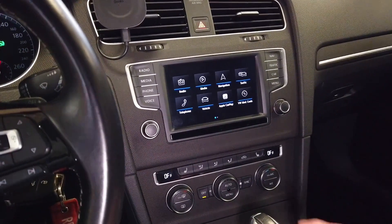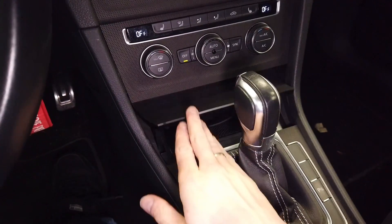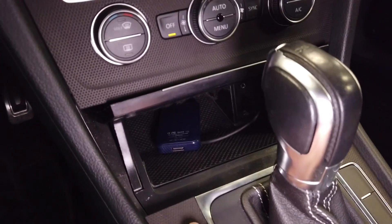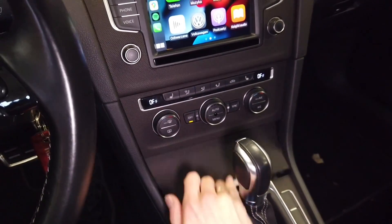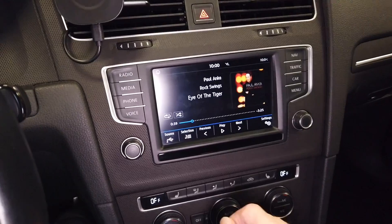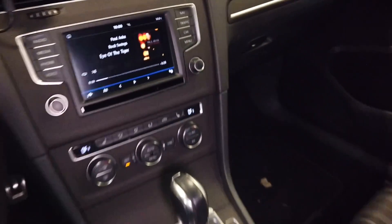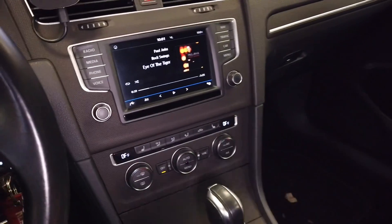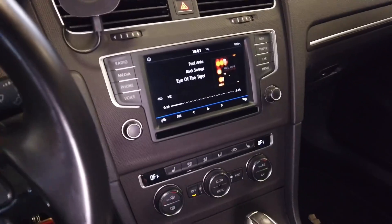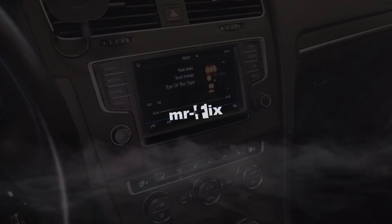I have it all assembled back together. You can see that CarPlay is available because in the front cubby I have the CarLinkit 4.0 connected to USB 1, and at the same time if I go to Media I can select USB 2 with the USB drive. Both USB ports are working and available in the system at the same time. That's pretty much it for today — thank you for watching and see you soon.